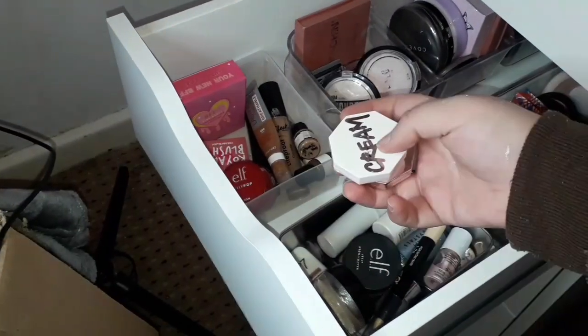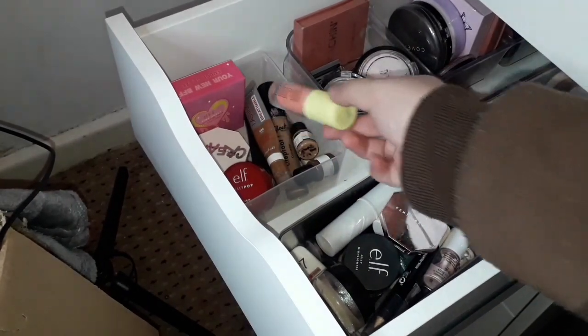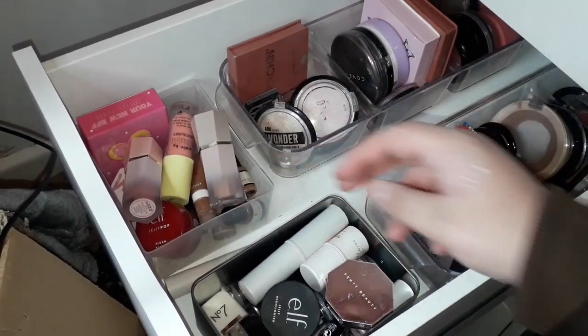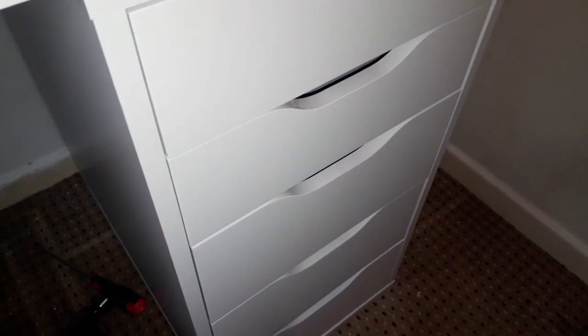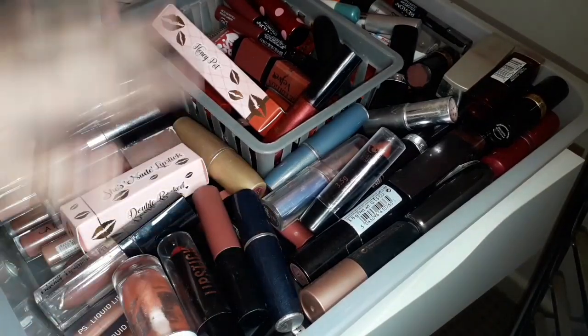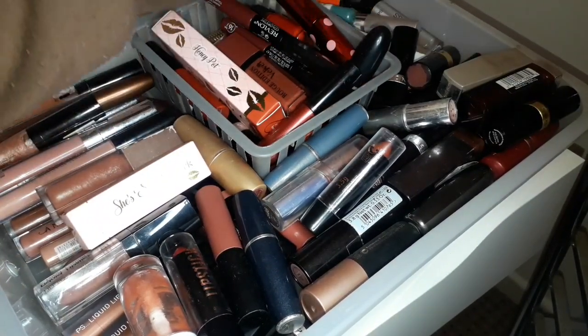I found a few other blushes, bronzers, and contours: a Fenty Beauty cream contour and cream highlight, a Mama Mitchell blush, and a random freckle pen which I'll just put in here. Now I'm moving to the next side of drawers starting from the bottom with my lip products. This first lip drawer just has browns and reds — I've got Doll Beauty, Bourgeois, Revlon, Blistex, Number Seven, and some Fenty Beauty.